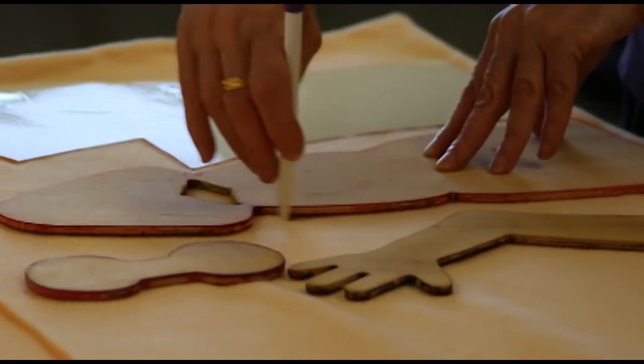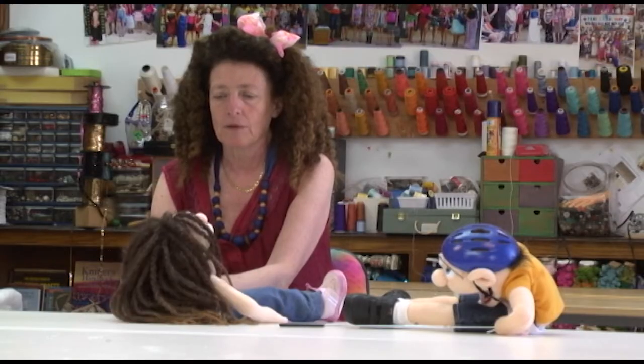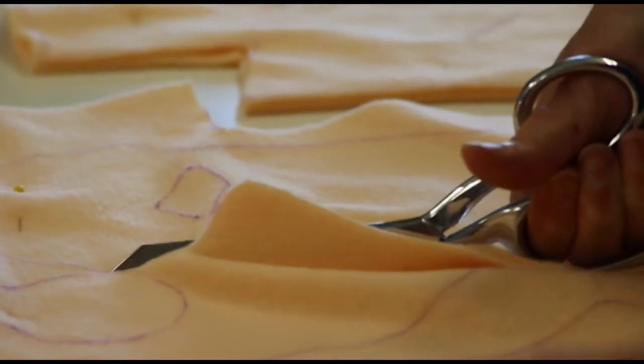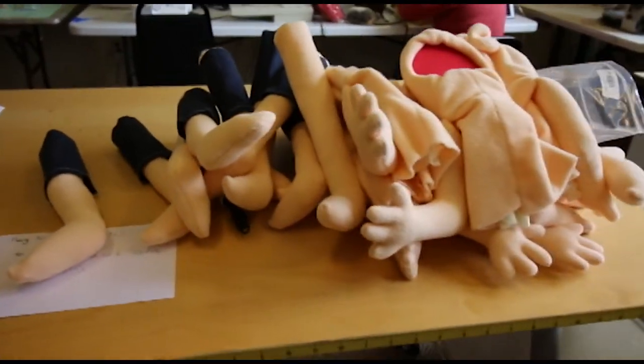Well first you make the inside and you create the base of the puppet. The base is like the head and the arms and the legs without any features, like without nose and eyes.